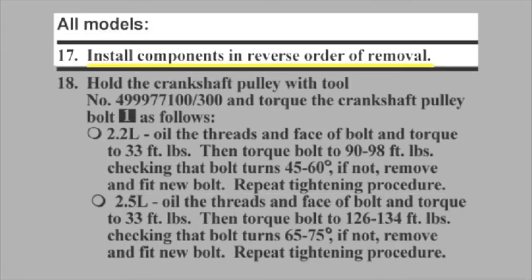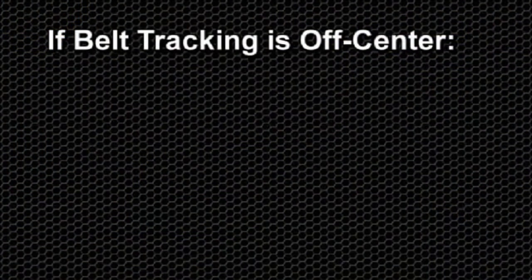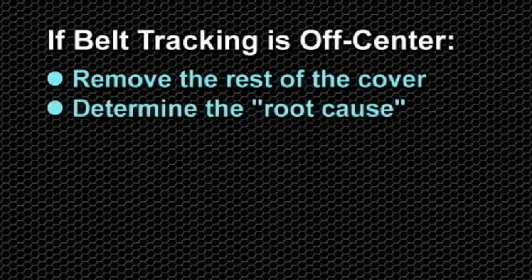Carefully reinstall all components in reverse order of how they were removed. Next, connect the battery and start the engine. In this video, the covers were left off to show that the pulley surface can be seen both behind and in front of the belt, which indicates superior centered tracking. It is recommended that you check for belt alignment along its path around the drive after starting and running a few seconds. With the engine off, this visual check may be made by removing the left or driver's side timing cover. If belt tracking is off-center, you will need to remove the rest of the cover and determine the root cause.